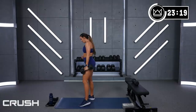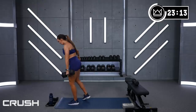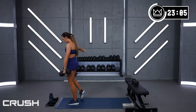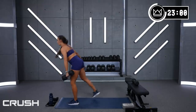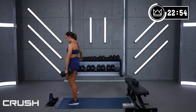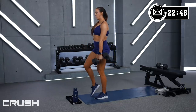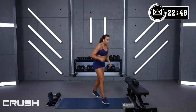Here we go — balance or stagger, let's go! And rest. Great work. We're only going to rest 15 seconds because you're doing the same thing on the other leg.